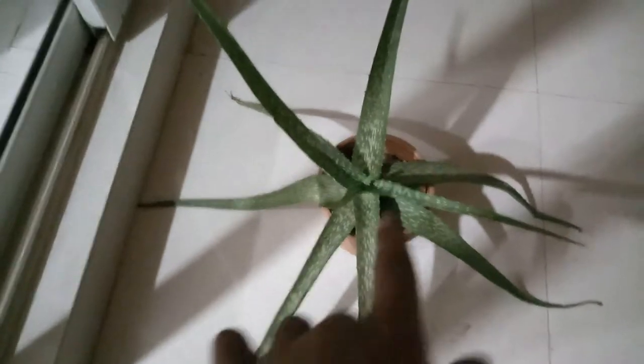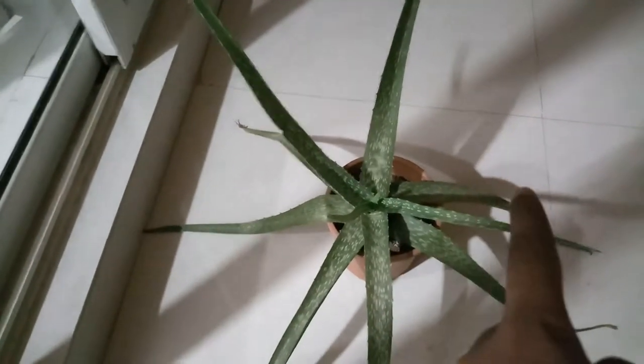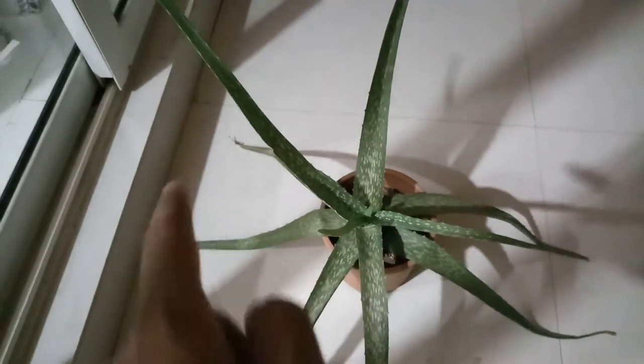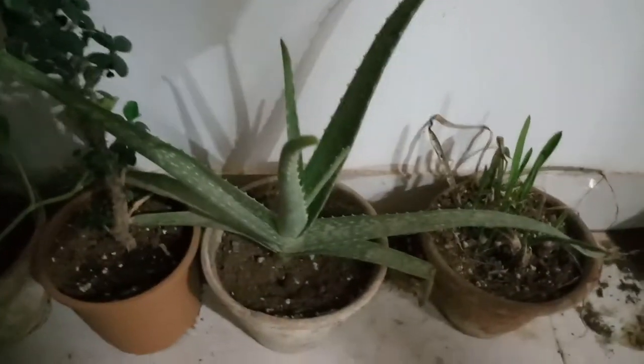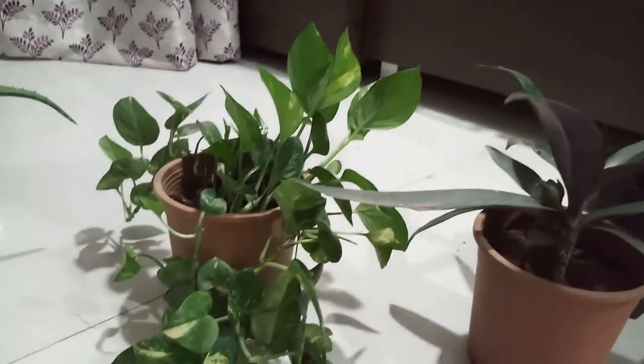You can see all the leaves are growing in different directions. Sometimes aloe vera grows in one direction, like those two leaves going together, but if they have more space they spread out like a spider. This is one of the other plants which has been propagated. Our second plant is money plant or pothos.